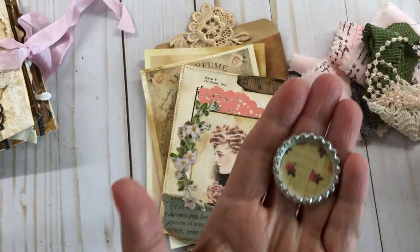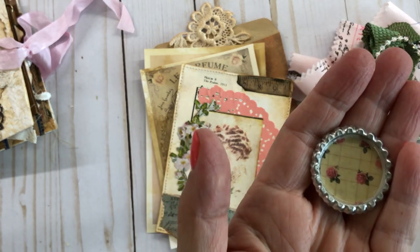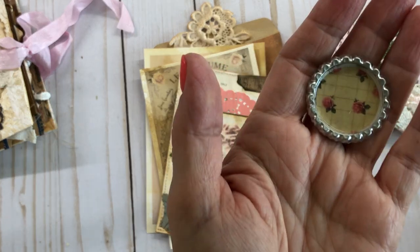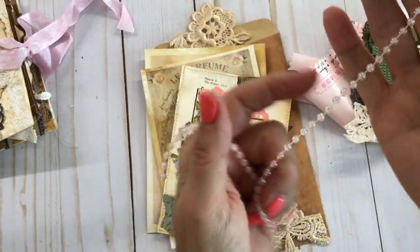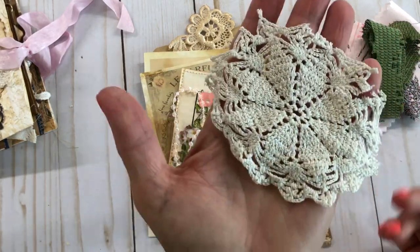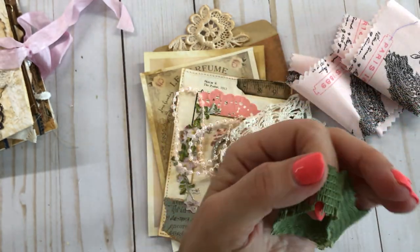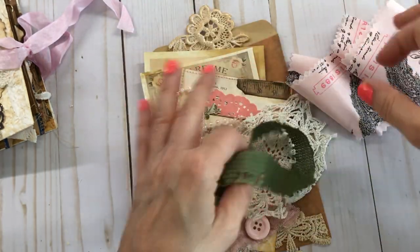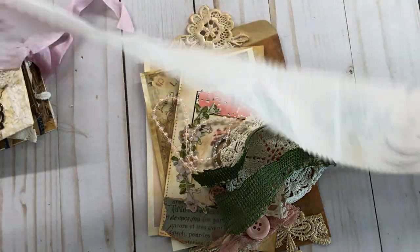Here's a little bottle cap thing I made — I put some paper in there and did some Mod Podge over it. You can glue it down or put a magnet on it, whatever you want. Some pretty pearls, some pink ones, a real pretty doily you can use, some really pretty green lace that I have, and some of those beautiful strips of fabric. That's all going with that kit.